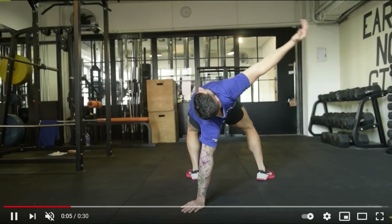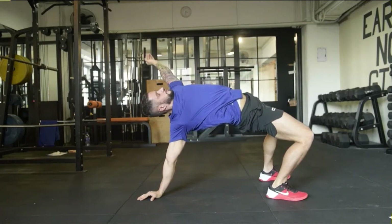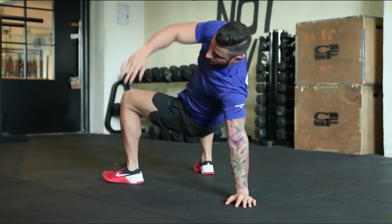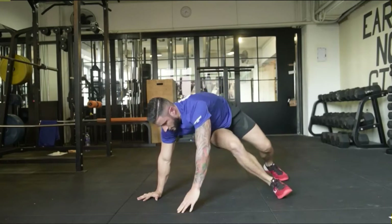Here we have the twisting bears — this is a staple in our training so I'm sure you guys know how to do them. I want you guys to get that hip as high as possible and open your chest by keeping your arms up, as you can see him doing in the video.